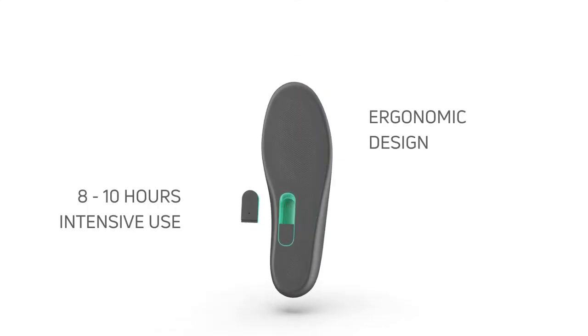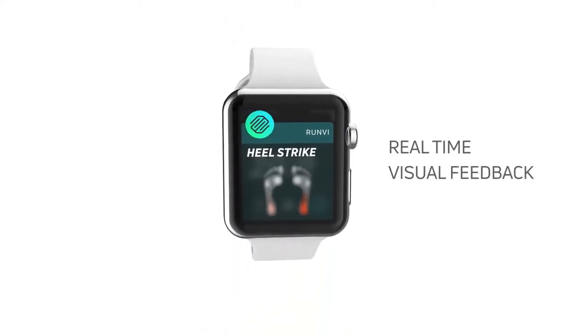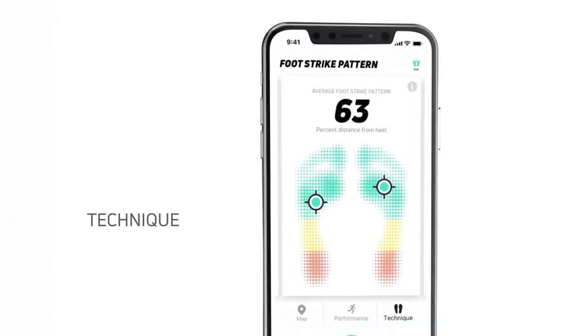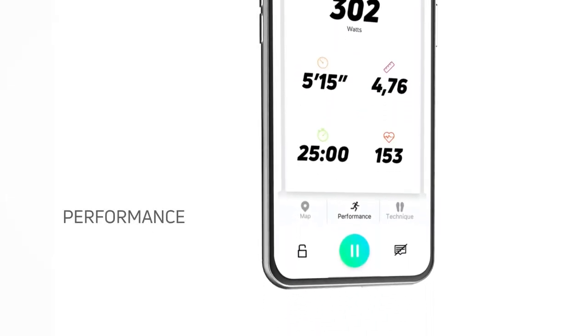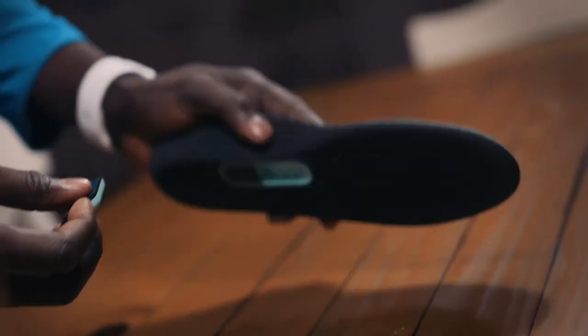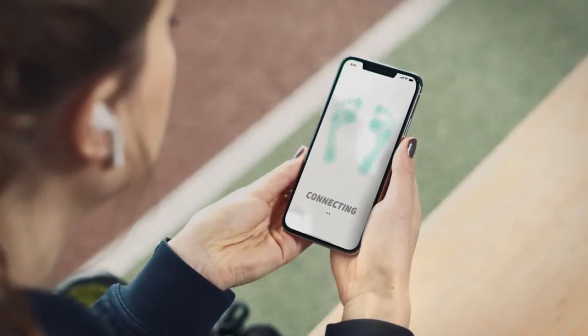Meet Run-V, your next generation running wearable. Thirty-two sensors measure your activity where it happens, driving audio and visual feedback in real time. Run-V analyzes your running technique and coaches you towards a better running performance. There's no visible or bulky clip-ons to compromise your training or style. Run-V fits into your regular running shoes so you'll forget they're even there.